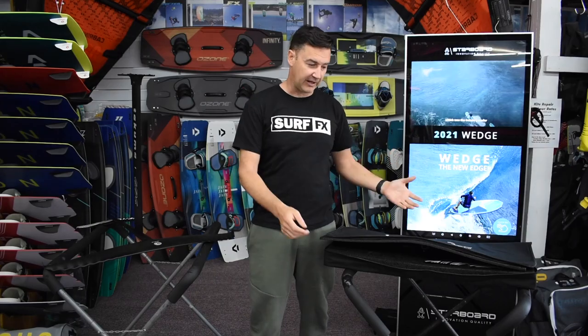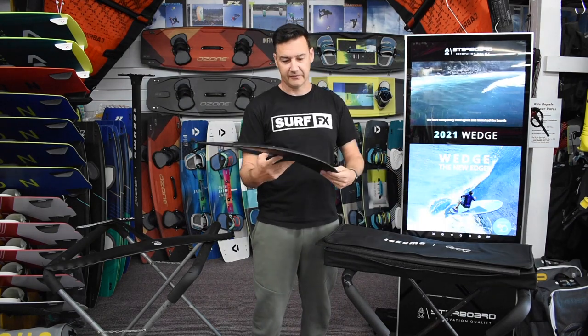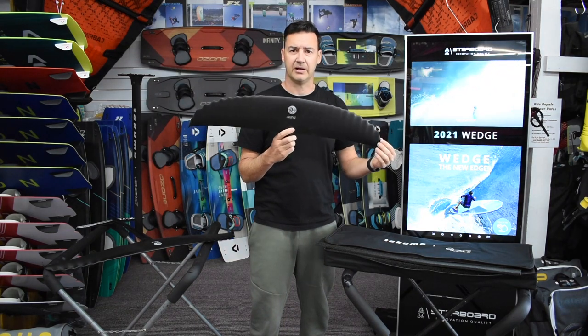So when you have a look at how these arrive, they come in a bag like this — open it up and there's your front wing. That's your 980, which is kind of your go-to prone size as well as for towing in smaller waves.